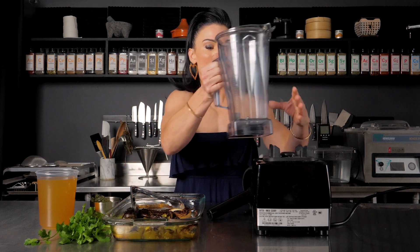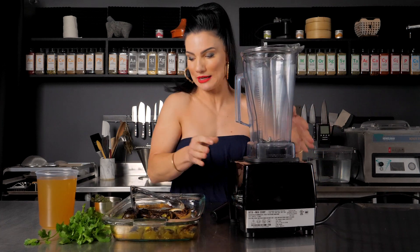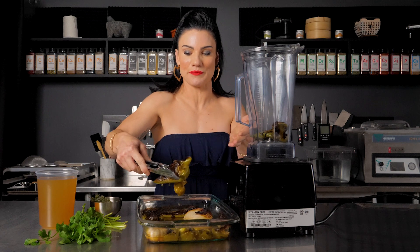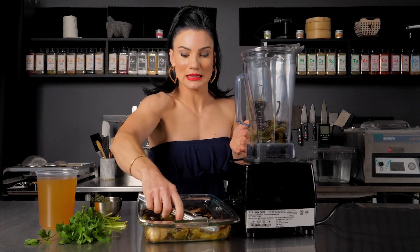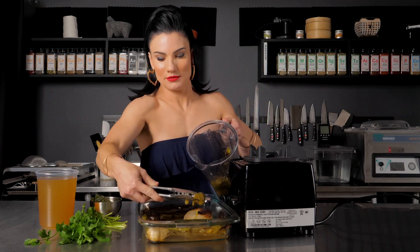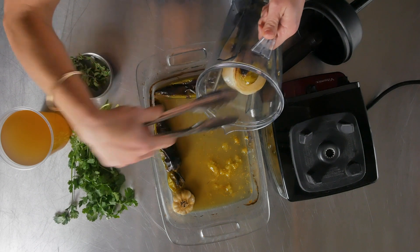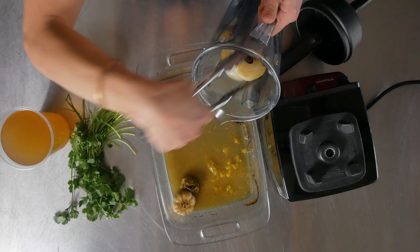I'm going to blend this — it's going to be the base for this pozole. You don't need to even skin them, just put everything in. I'm using a Vitamix so it's going to break it all down. I have my tomatillos in there along with the juices from the chiles, the onion, and the garlic. You want all of that — it's full of flavor.